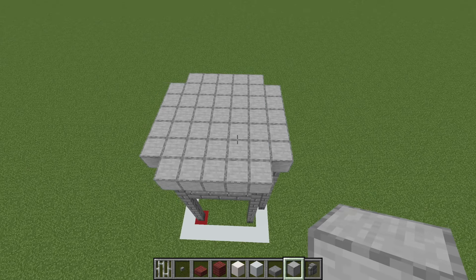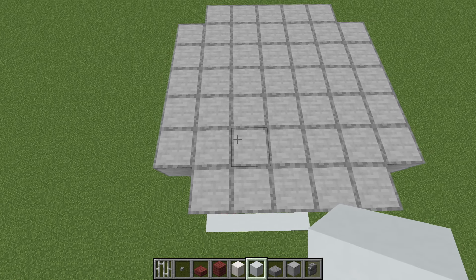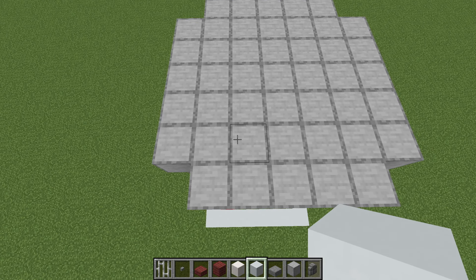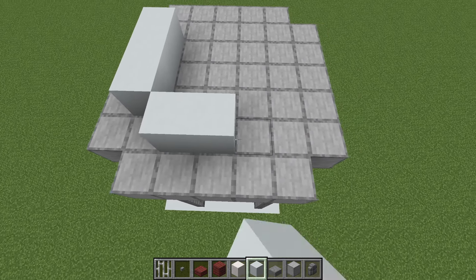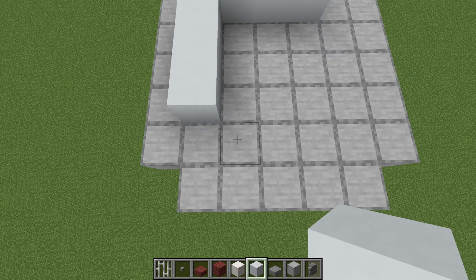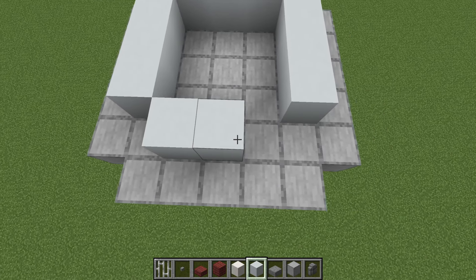We then want to place a row of white concrete starting here. We place a row of 1, 2, 3, and then another row of 1, 2, 3, another row of 1, 2, 3, and then one more row of 1, 2, 3 — four rows of three white concrete blocks.